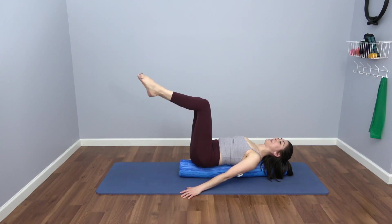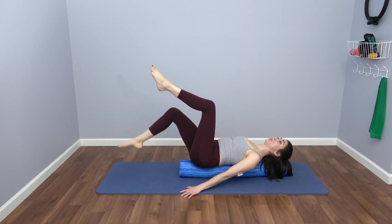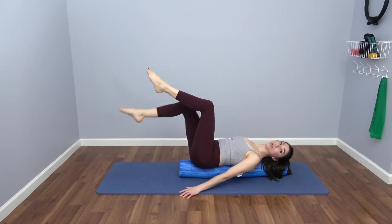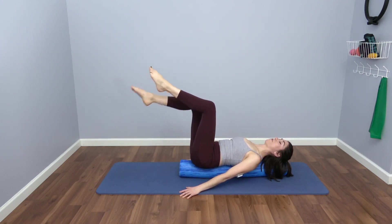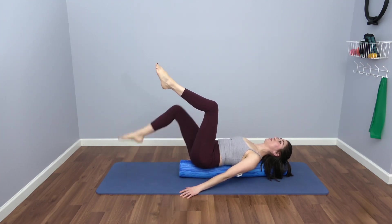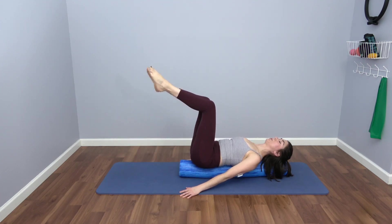Bring both legs to tabletop position — this is going to be a little more work for those hands and arms. Moving into your toe taps: notice that the knee does not change position. This is like an L bracket — you're dropping the leg away from you, opening it up. Are your shoulders starting to internally rotate? Keep them back and down.